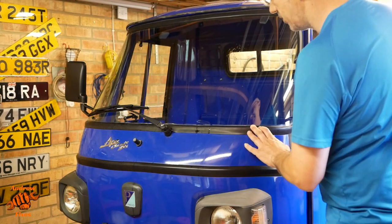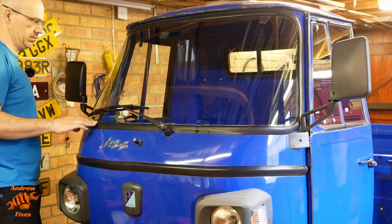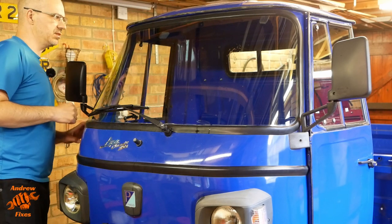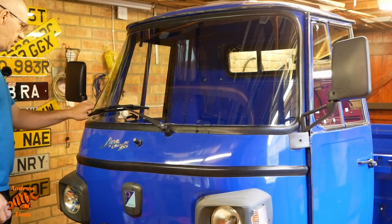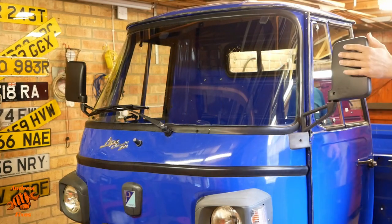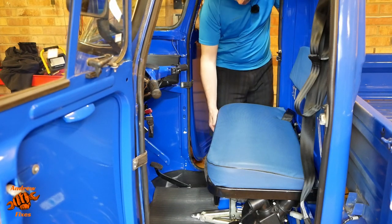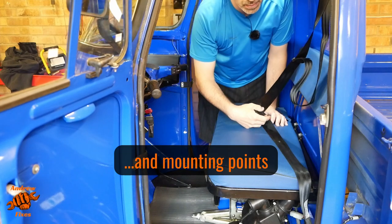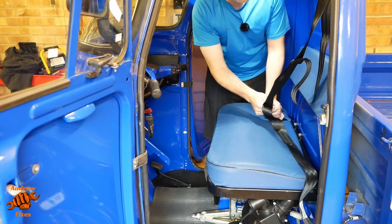The Ape isn't really a fast machine so the risk of stone chips is lower, but it's still possible. This one's fine, nothing there. While we're in this area we can check that the mirrors are secure — and they are. Moving into the cab then, checking that the seat is secure, and checking the condition of the seat belt, making sure there's no fraying or anything, which there isn't. Checking the latching mechanism works properly.